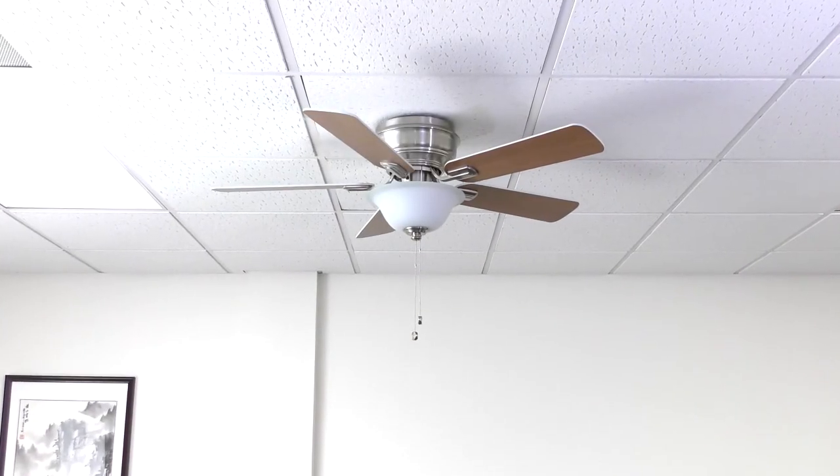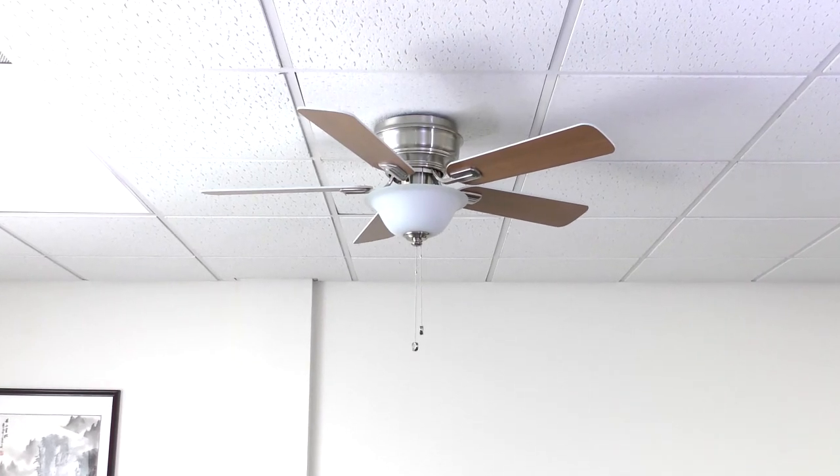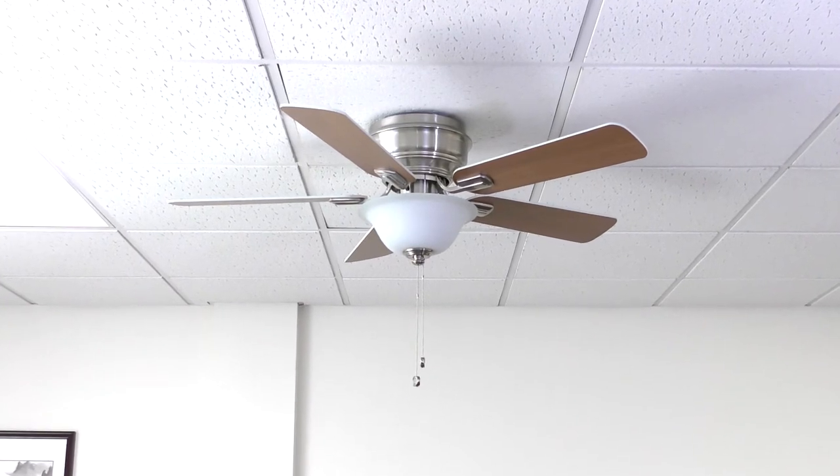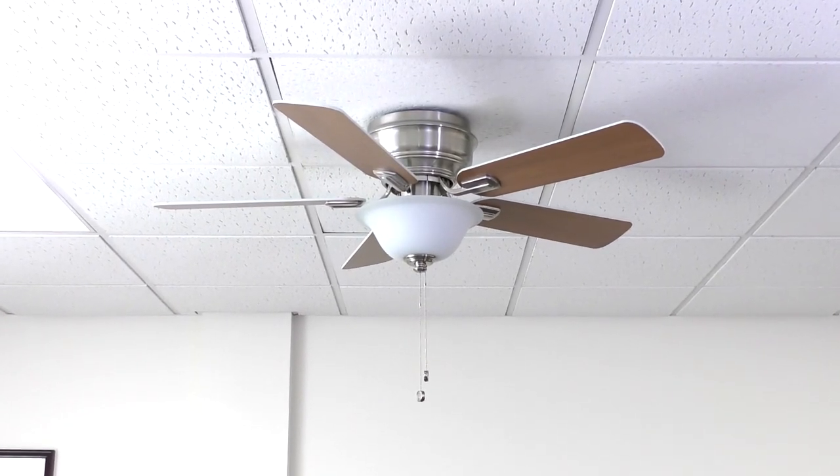Congratulations! You are now ready to use your 44 inch Hawkins ceiling fan. Want more details or have any questions? Just call the customer service number in your owner's manual.